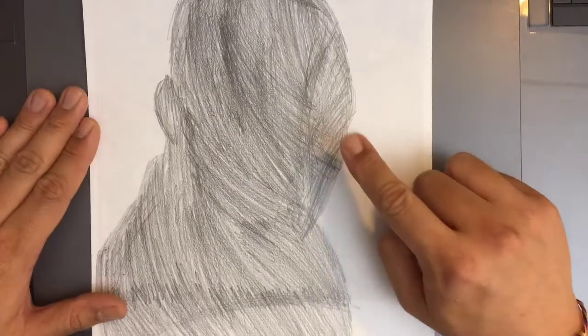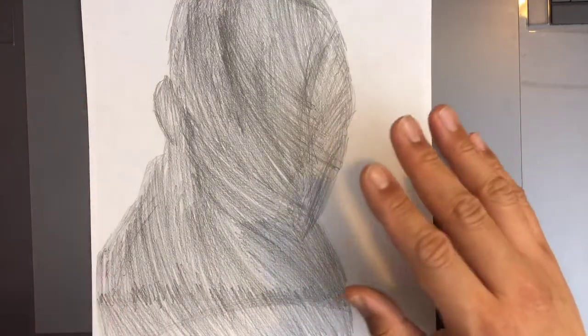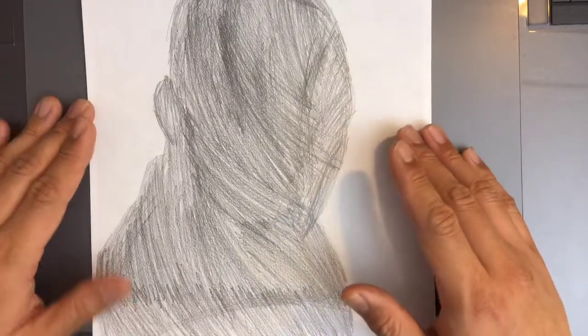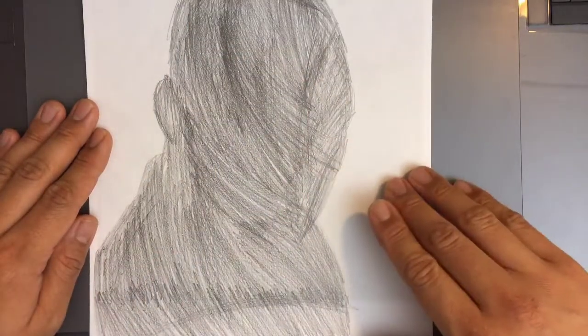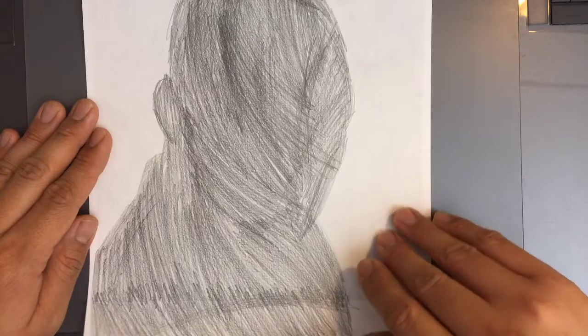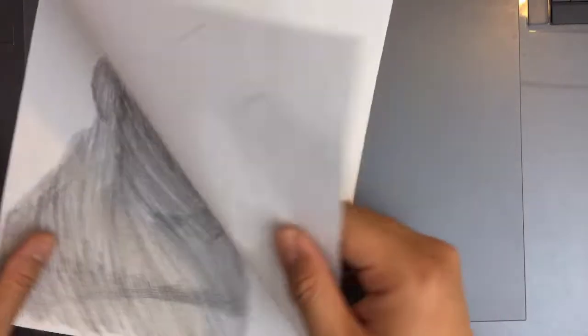So if you read the directions of the assignment, this is the first thing that you're going to do. You're shading in the back, covering the back side of whoever you're drawing — whoever you chose — and you're getting the back side of the paper filled in with even dark tone. This is graphite right here. Make sure that's on the back side of the print.